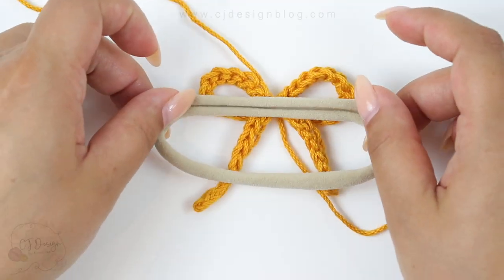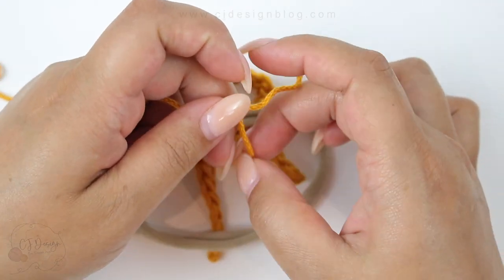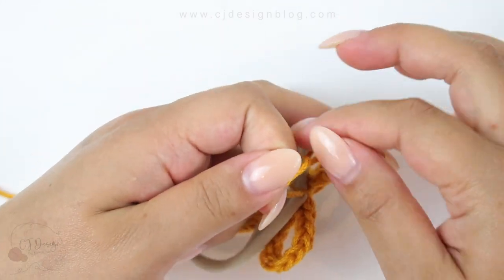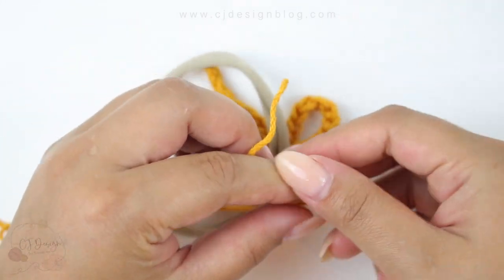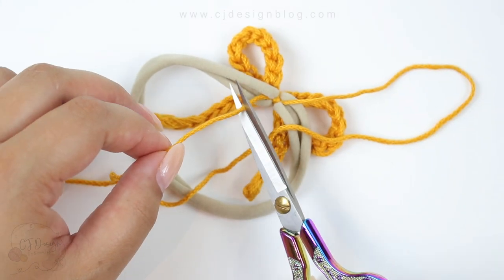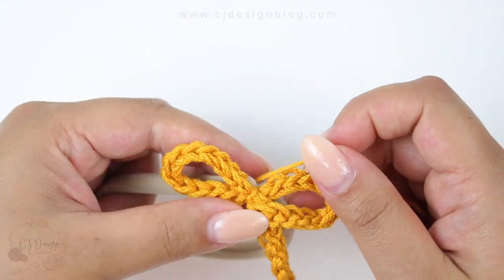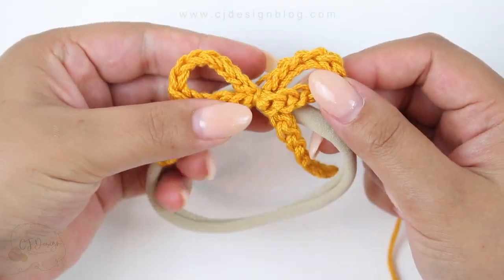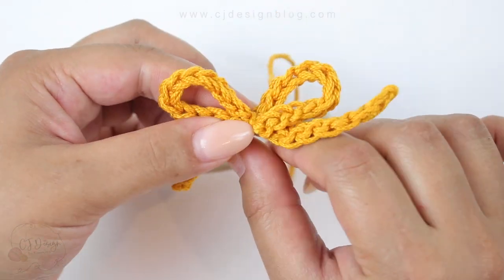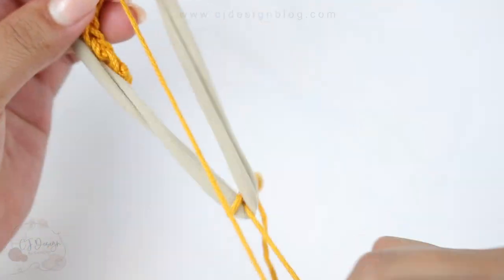Now grab your headband and place it horizontally. Make a knot to secure the bow onto your headband — one or two knots. Cut the little tail leaving a tiny tail that you can hide. Now with your long piece you're going to wrap around the middle.